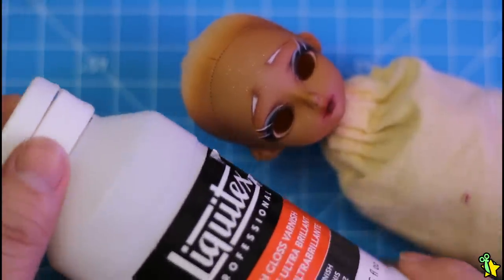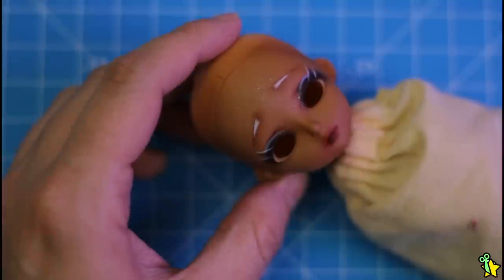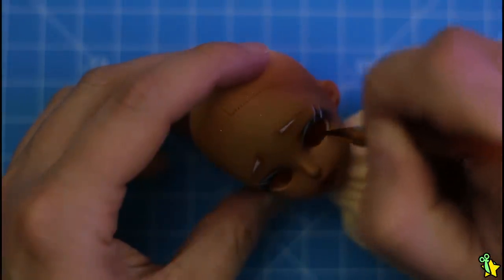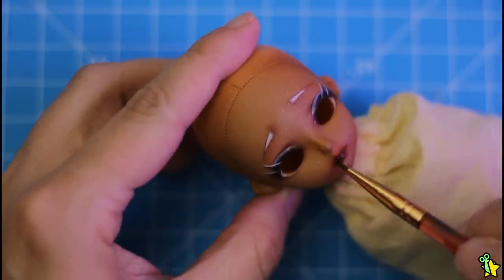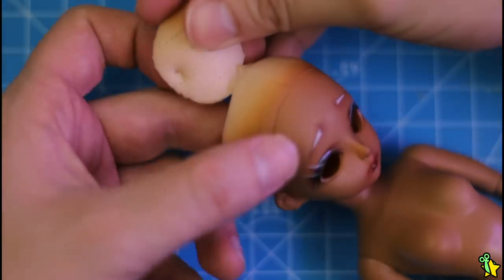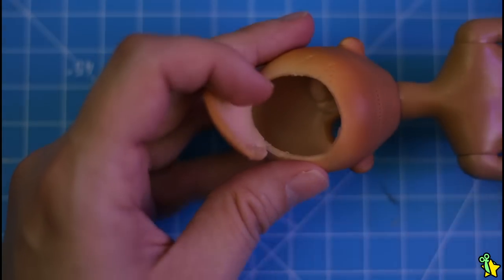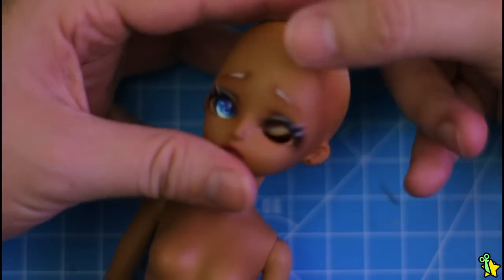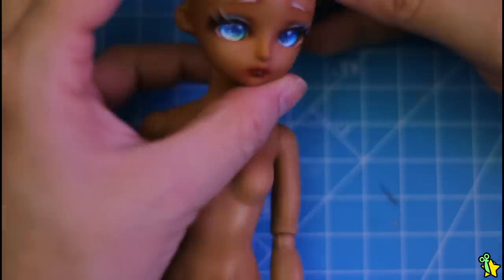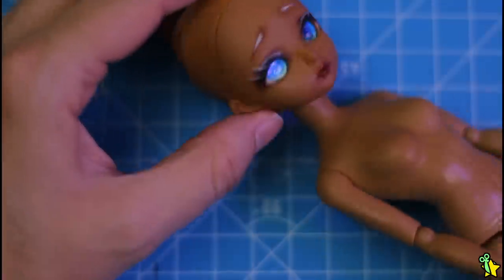I barely apply gloss to my dolls but I think this one really deserves that treatment. I'm going to apply it on the eyelids, on the water lines, and of course on her lips. And voilà, the face-up is done! Let's put on the eyes using sticky tack. The face-up is really well sealed so don't worry about me handling the head like this. Oh my gosh, she looks so pretty — I knew these heads had potential, I'm in love!